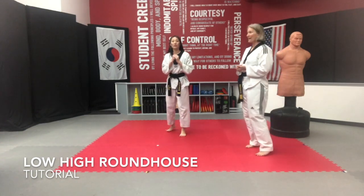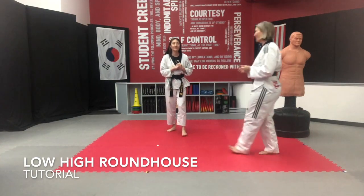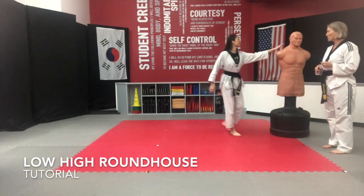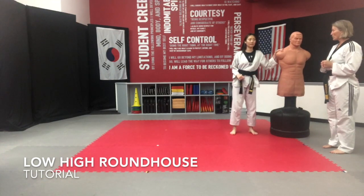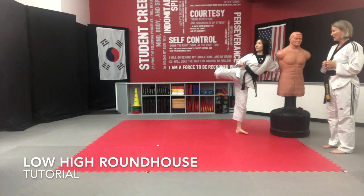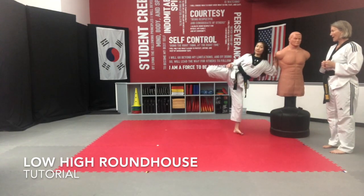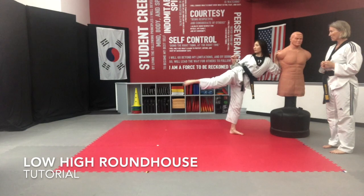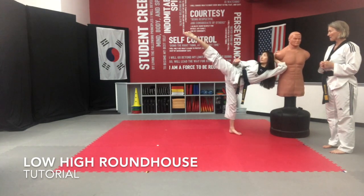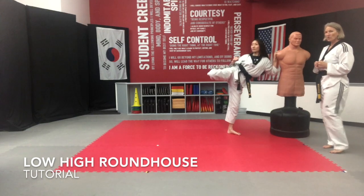Now, how do you get a kick like that? That's the hard part, so I'm going to answer that right now. We're going to start with a couple of drills. Suzy's going to come over to the side and work on a drill where she brings her knee up, goes low, retracts and lifts the knee high, retracts, drops to low, retracts, and lifts the knee high and retracts. This is what she practices.